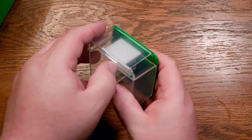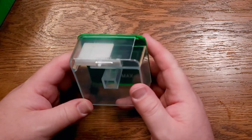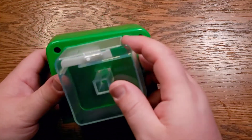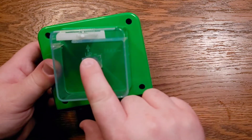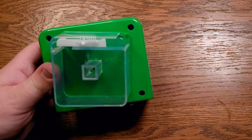I usually keep it pretty close to closed because I'm only looking to feed a small amount of food from my tank. Once you have your food in there, you snap it right into place on your feeder. There's an arrow that tells you that point needs to be pointing up.